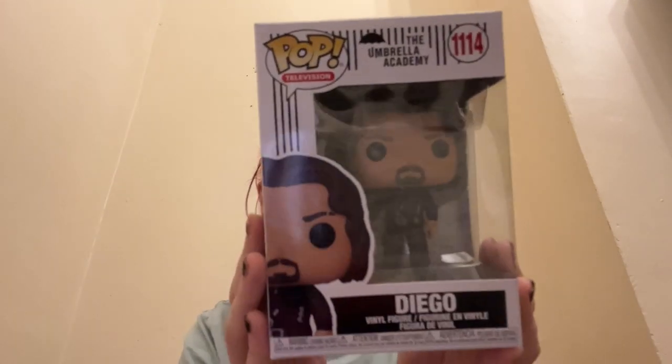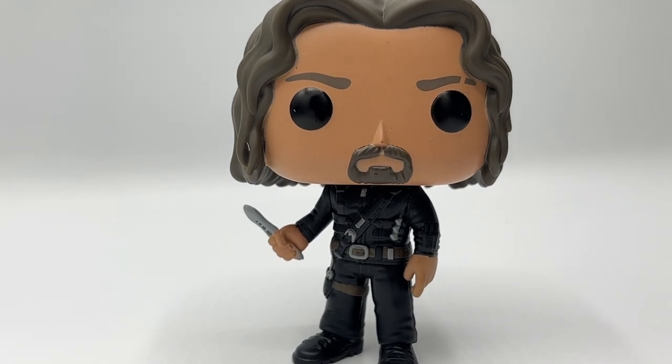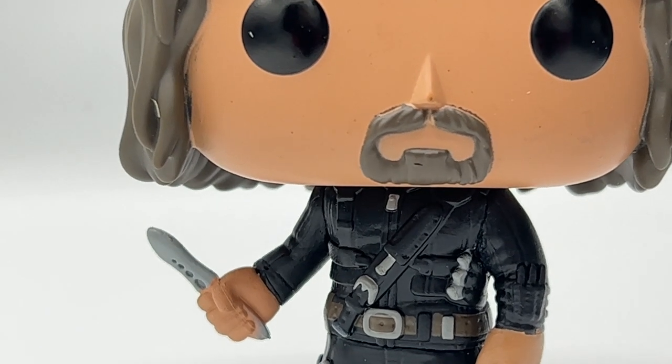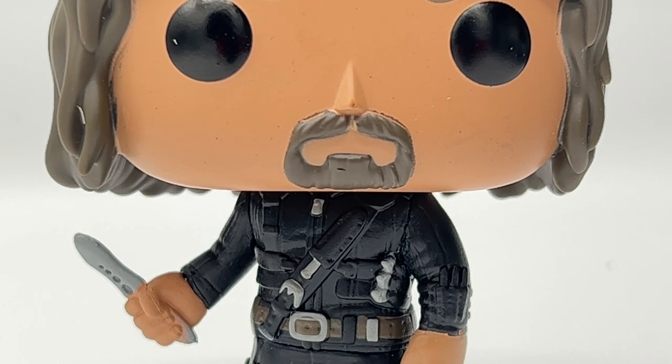Moving on to number two, we have Diego. His box is also damaged — I think it got damaged in the post since I ordered them all together. Here is Diego outside his box. He is super duper detailed and I love him as a character in Umbrella Academy. The detailing on his outfit is phenomenal, especially the chest area. He's also got his knife in his hand — the one he throws at people. This range has some of the most detailing I've ever seen on a Funko Pop.